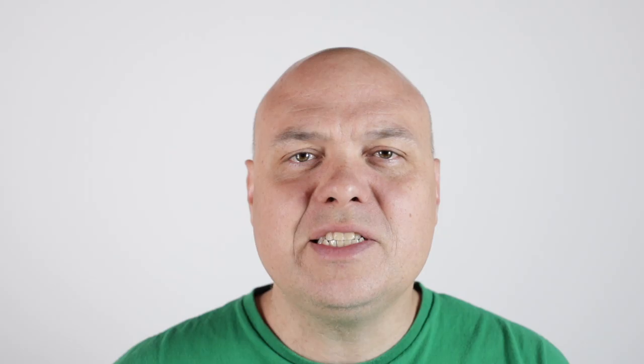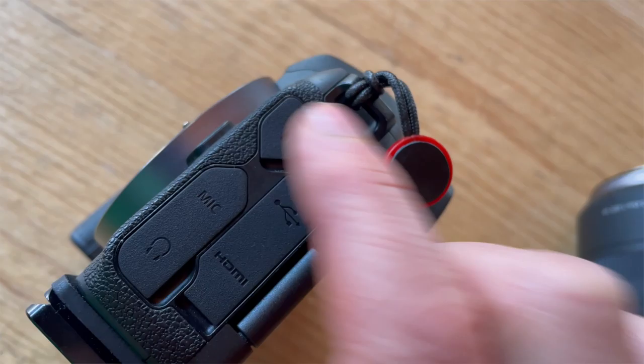I don't care how much a manufacturer tells me their product is water-resistant or weather-sealed, I'm not going to risk water getting into my camera and wrecking the electrical components. The camera that I shoot with, the EOS R, is said to be weather-sealed, and the walk-around lens that I use is also weather-sealed. When you hear the word weather-sealed, it doesn't mean that you can dunk your camera in the water. Generally, this just means there's some extra rubber gaskets, like the ones you can see here, that will reduce the risk of water making its way to the inside of your equipment.